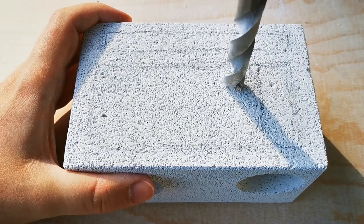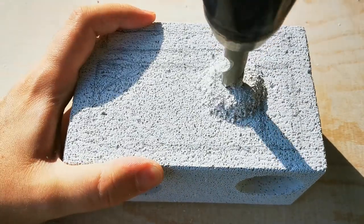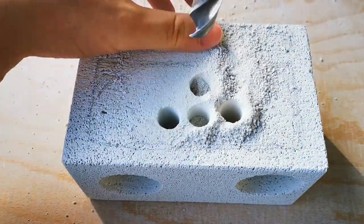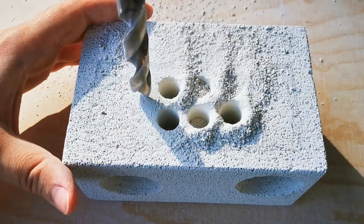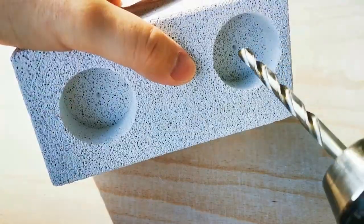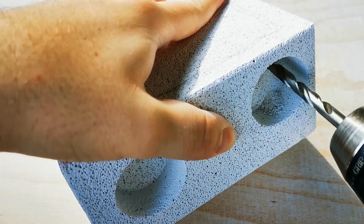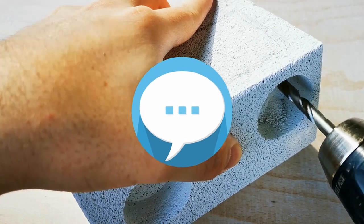Since I am making 2 nests, I will be repeating the whole process for the other one, except for the fact that I am doing it with the drill this time around. That formicarium is also getting an extra experimental gimmick. I hope you guys can follow my explanations so far — let me know in the comments below.